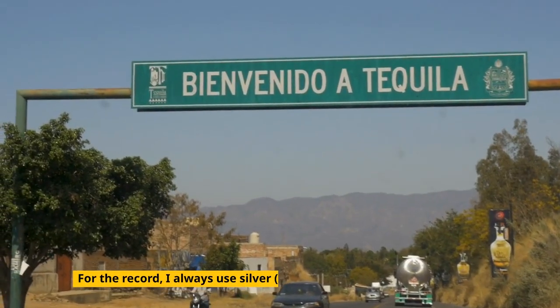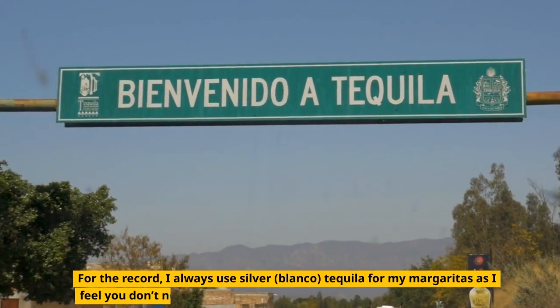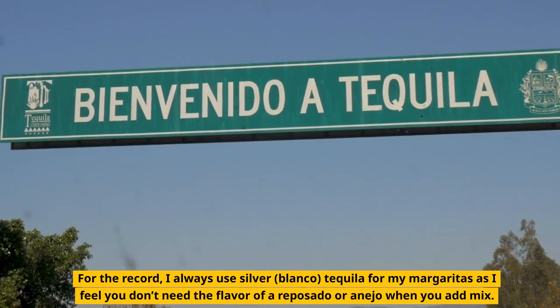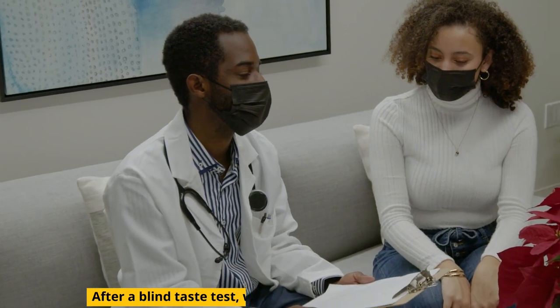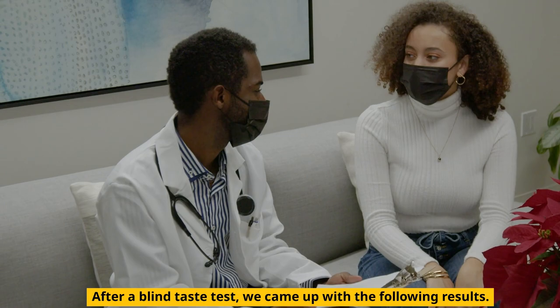For the record, I always use silver blanco tequila for my margaritas, as I feel you don't need the flavor of a reposado or an añejo. After a blind taste test, we came up with the following results.